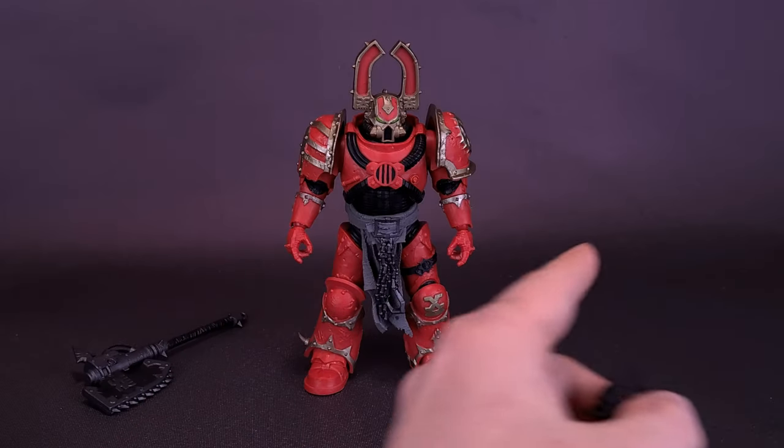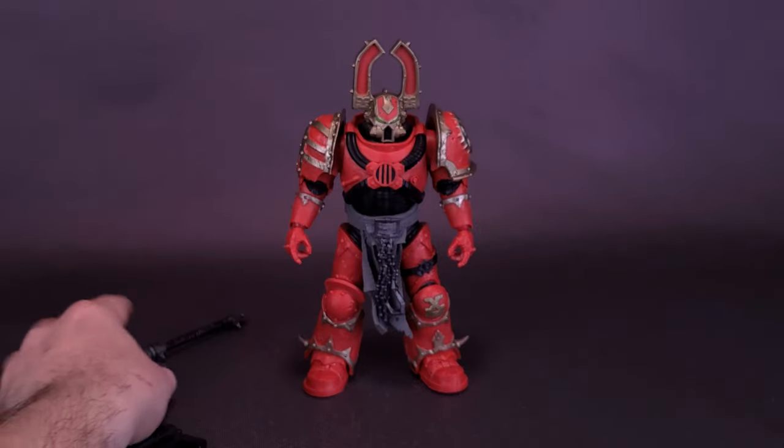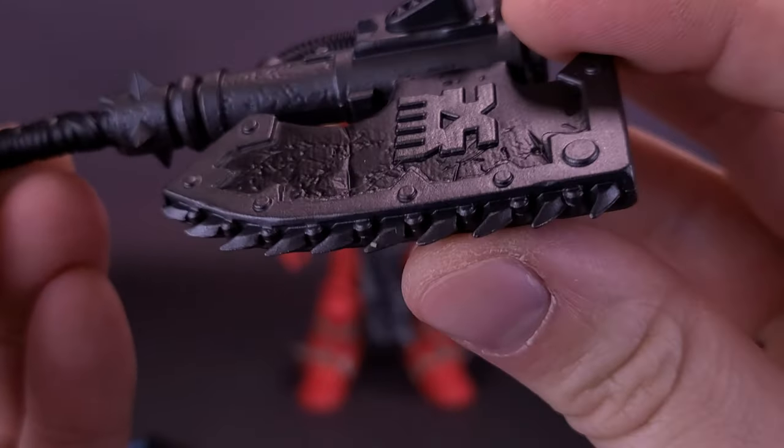Because he already has trigger-gripping hands on both sides, you can have the plasma pistol on either hand. The figure also comes included with a chain axe. The chain axe, as you can see, has little spikes that look like a chainsaw.